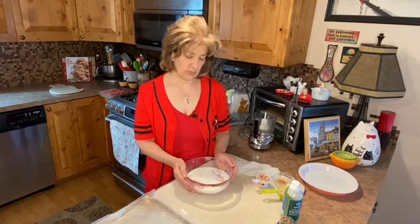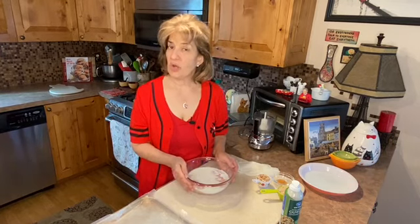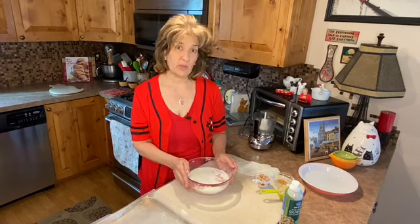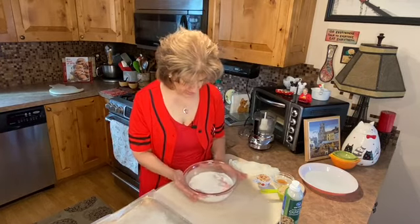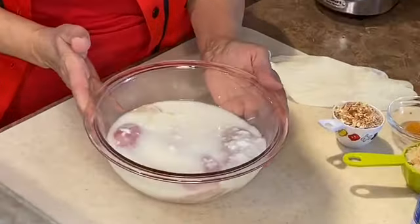What I usually do when I need buttermilk is I sour some milk. The way to do that is to take one cup of milk and add one tablespoon of lemon juice and let it sit for about five minutes. After about five minutes, you'll notice that the milk is starting to curdle or sour — you can kind of see the chicken in here and you can see the milk has curdled or soured.